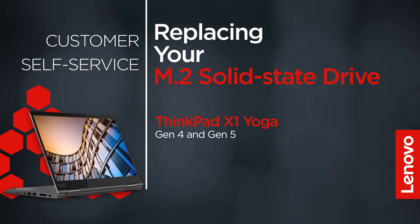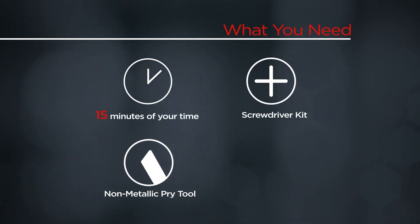This video will show you how to replace the M.2 solid state drive inside your ThinkPad. The process in this video will work for the ThinkPad X1 Yoga Gen 4 and Gen 5. You will need a screwdriver kit, a non-metallic pry tool, and 15 minutes of your time.